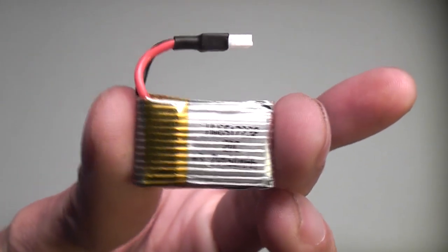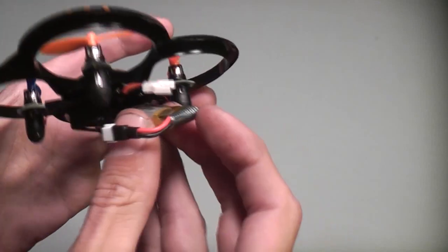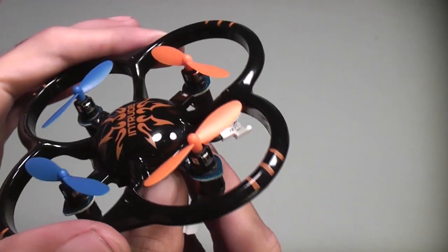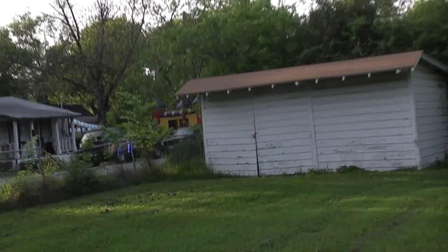The aircraft has a removable battery, which is also another really nice feature for an aircraft of this size. You can easily buy extra batteries and switch them out on the fly. I've been getting around 5 or 6 minutes of flight from the stock battery, and charge times are about 20 minutes. The aircraft has two flight modes: low and high speed.